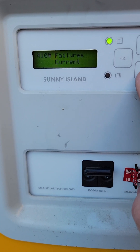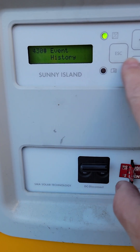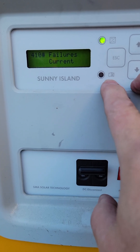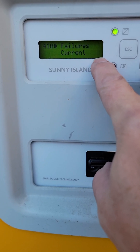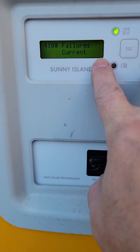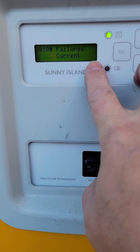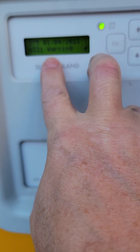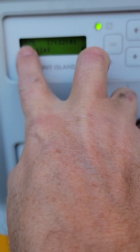There's the current failure or the history failure, and then there's the event history. We're going to go into the failures. Note that a warning or an event, even though there's a little flashing exclamation mark, might still allow the inverter to pull power from the generator or external power source. In this case, I'll go into current failures and you'll see that it's an anti-island warning — error number 375.